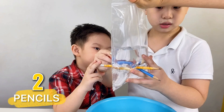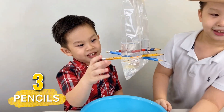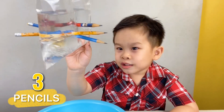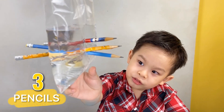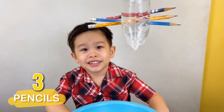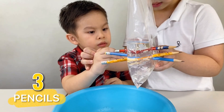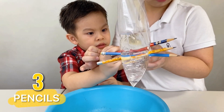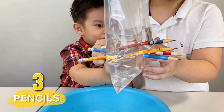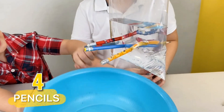Three times! Nice! More pencils! It's like magic! Very cool! Let's try more! Okay, your turn! How many pencils? I think it's four.